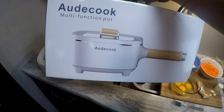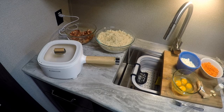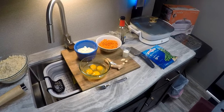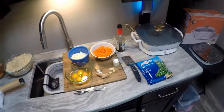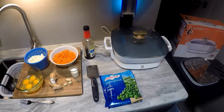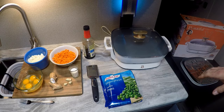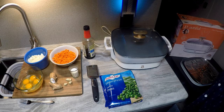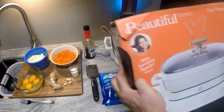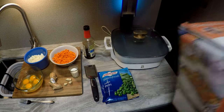I'll put the link down in the description. The other thing you can use in an RV if you don't have a wok is an electric skillet. I have an old electric skillet, but I just picked up this Drew Barrymore Beautiful 5-in-1 expandable skillet.